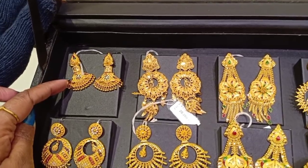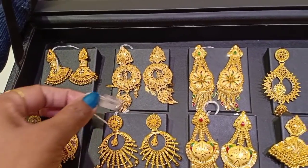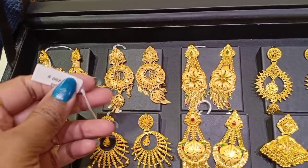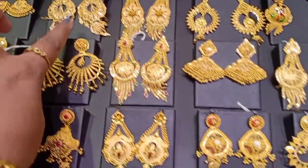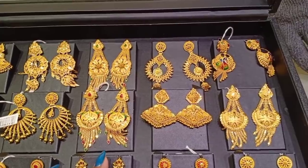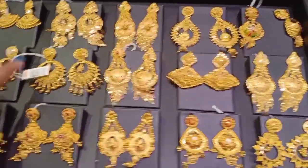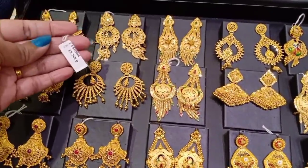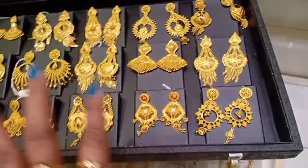The first earring is a Kerala pattern — it is a heavy earring, 14 grams. The design is 20 grams, a heavy bridal earring. It is a fancy pattern, a fancy earring, 20 grams. The second earring is 14.7% wastage.